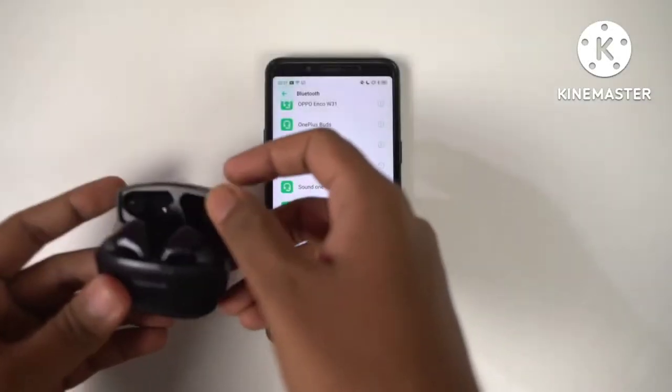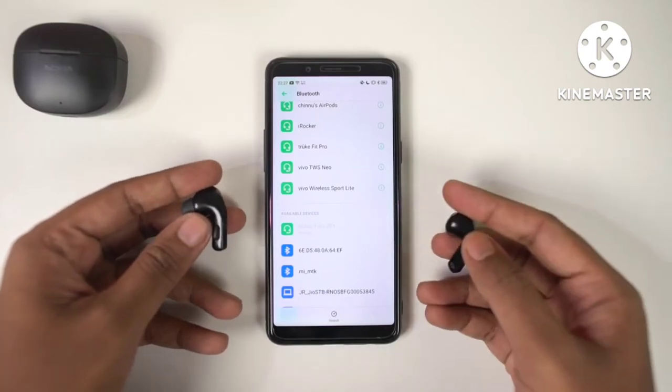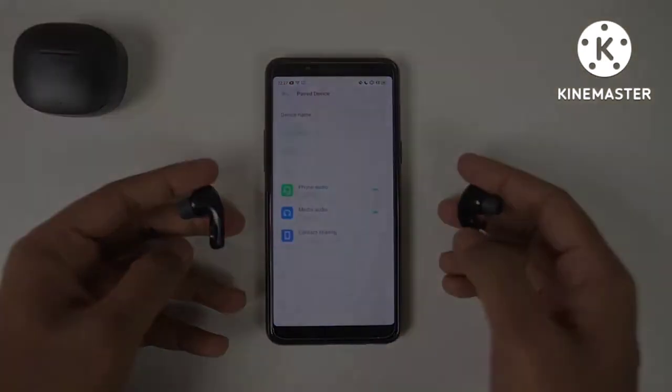Now let's look at pairing. Just take the earbuds out of the case and search on the phone. It will show as Nokia TWS 201. Just tap on it and it's paired.